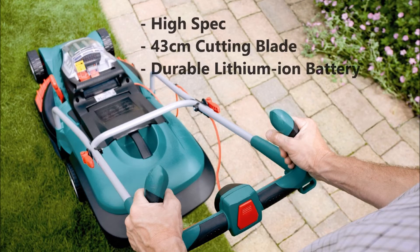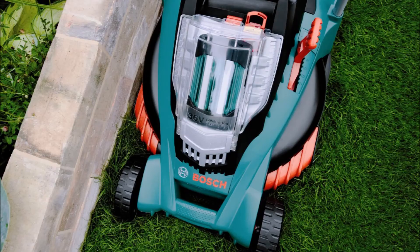At the top end of the Bosch range, it is equipped with a 43cm cutting blade, 10 adjustable cutting settings, 20–70mm, and a 50-litre grass box.